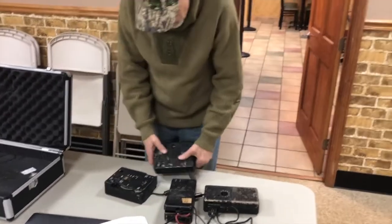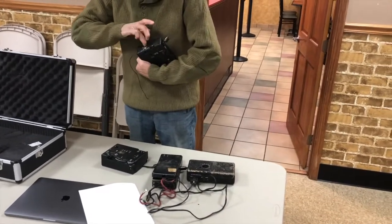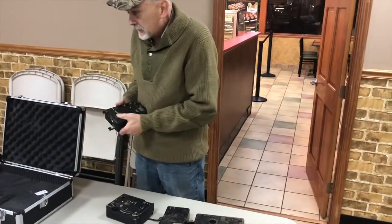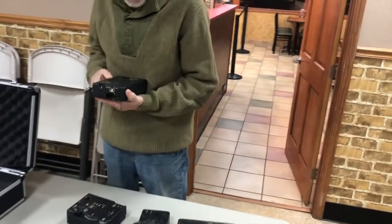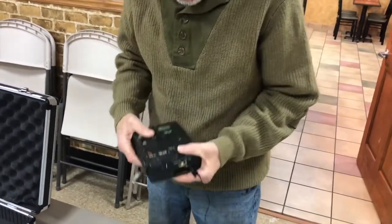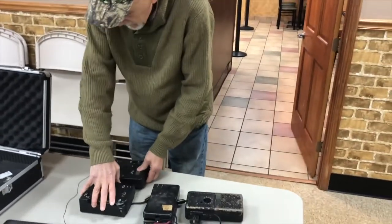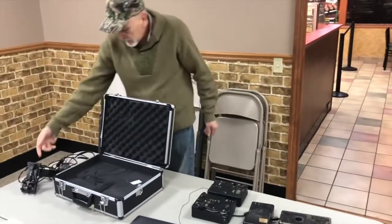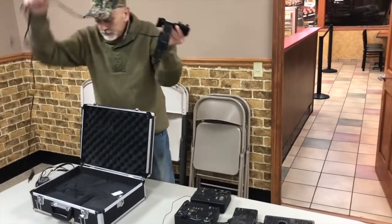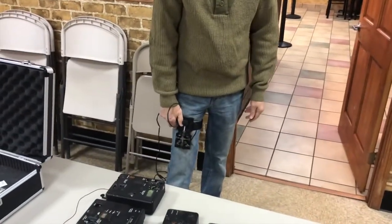The interesting thing about this little transmitter is it has a built-in CW key — a little tiny key that folds into the end of it, and you can send CW with it. If you have the time and you are in a secure enough location, you have the J37 leg key, which snaps over your leg just like that.